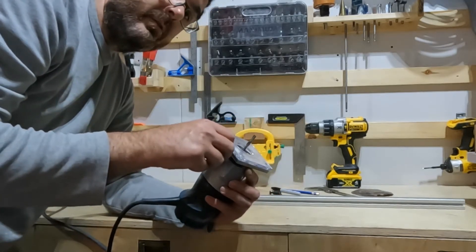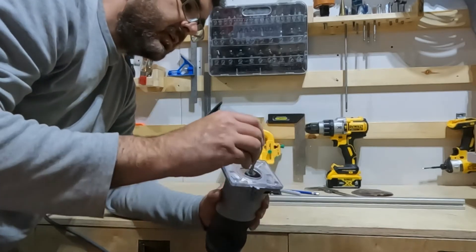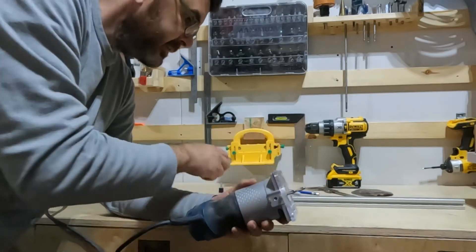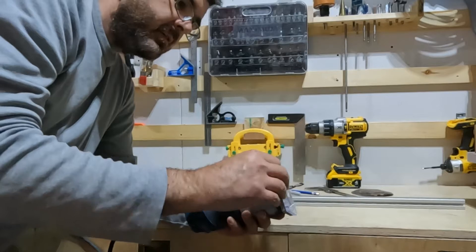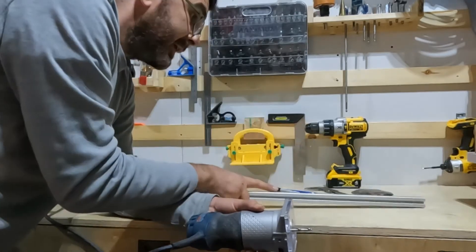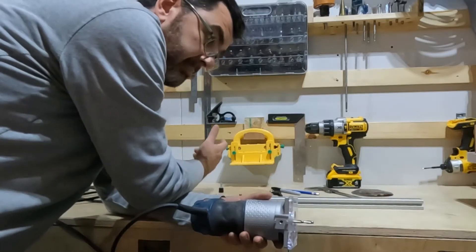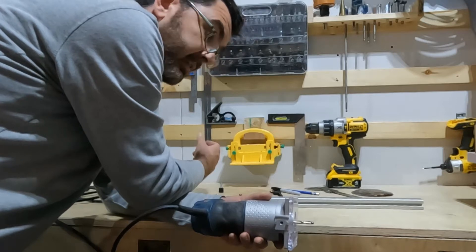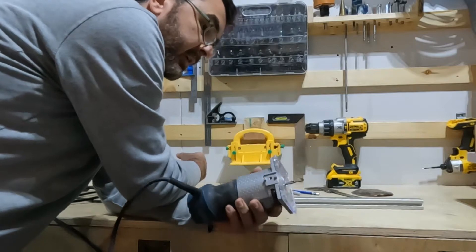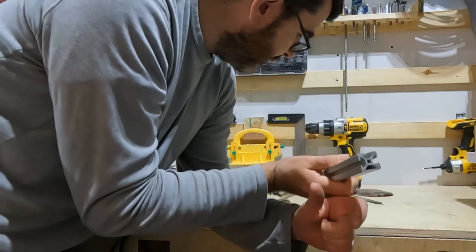I couldn't find any M5, so I bought a number 10 and it fits perfectly without damaging the original thread. What I'm gonna do is use this bolt from the inside to retain the guide, and using these two feet I can cut up to four feet in diameter — a fairly decent size for the kind of projects I'm going to make.